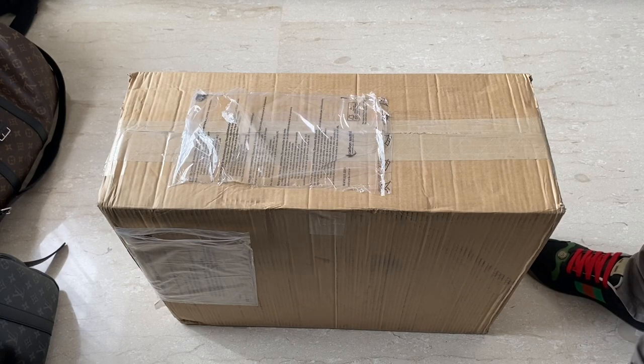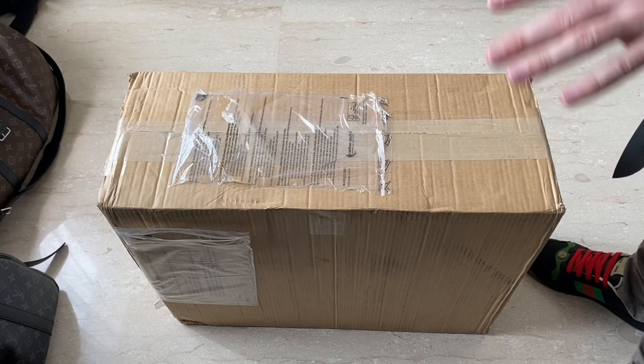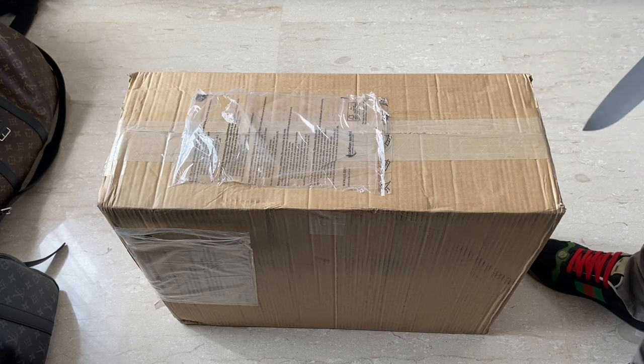This is the unboxing of the new 007 Globetrotter suitcase. I went for the carry-on version. They do have a larger check-in version, but Globetrotter no longer make the suitcase covers, so I didn't want to get something that looks damaged.